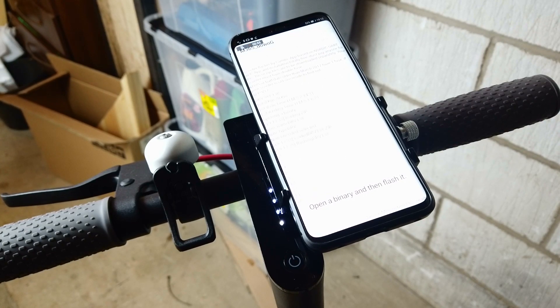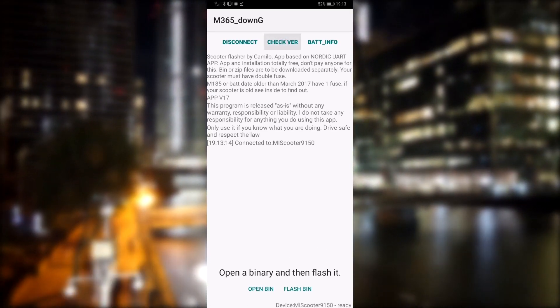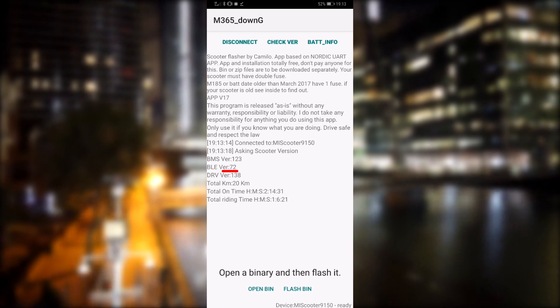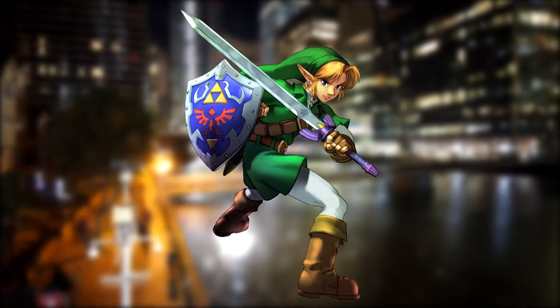Then you'll have to reconnect as it's a new Bluetooth driver. If you press 'Check Version' again you should see that you're now running 072. Now we can choose our firmware — go to the Botox link below on your Android phone.